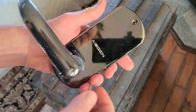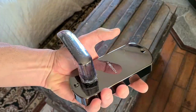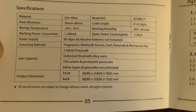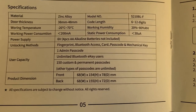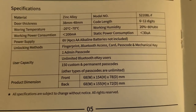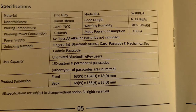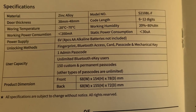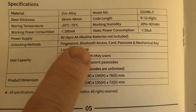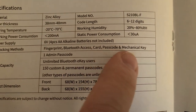Remove the plastic of course — this is a beautiful finish as well, very nice, heavy, durable. Not cheap — that's complete metal. Here's a couple of specifications for you guys. There's the working temperature, the door thickness, the material is a zinc alloy, code length can be six to 12 digits, working humidity, and the unlocking method is going to be your fingerprint. It can have Bluetooth access, we can do the card, a passcode, and a mechanical key.